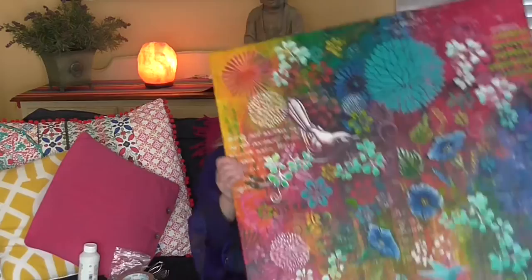Some artists prefer to just do their edges in one colour, such as black or white, or they pick a colour that's in their canvas that they like and do it in that colour. They're all correct — there's no wrong or right, that's really just up to you as to what you would like to do. So that's the edges.